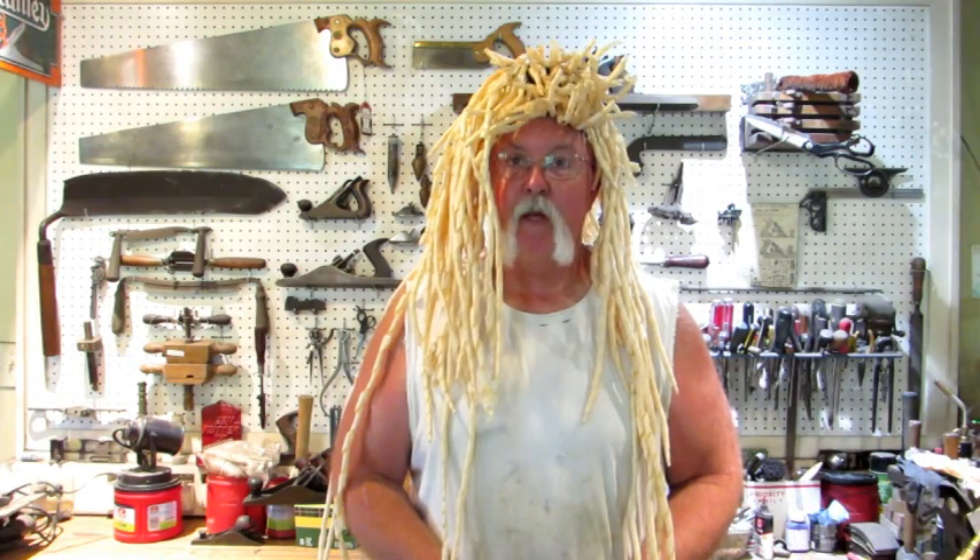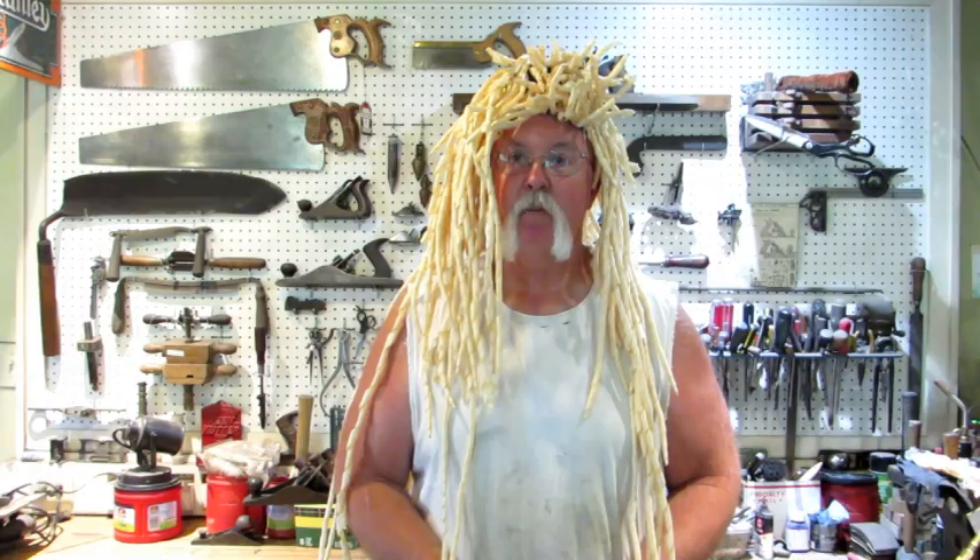Hello everybody, today we're going to take a look at a Dunlap number 4D BB Smoothing Plane, same size as a Stanley number 4.